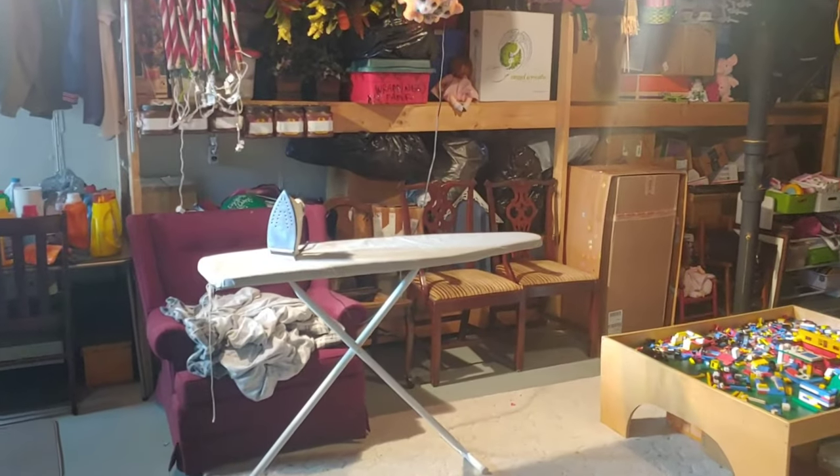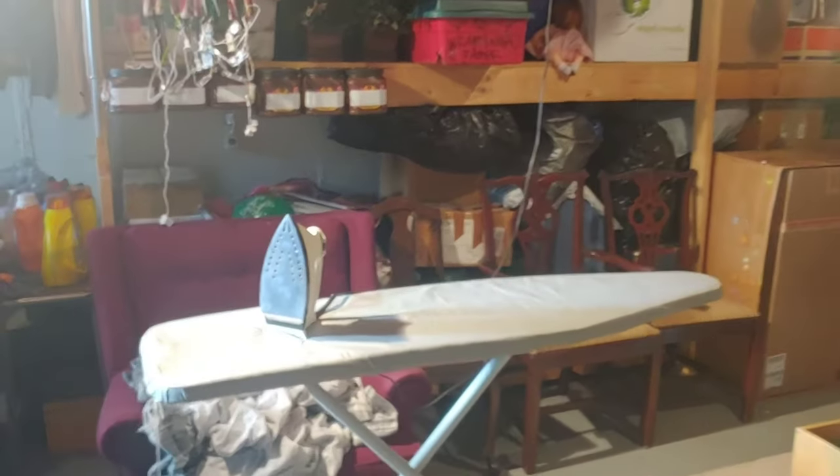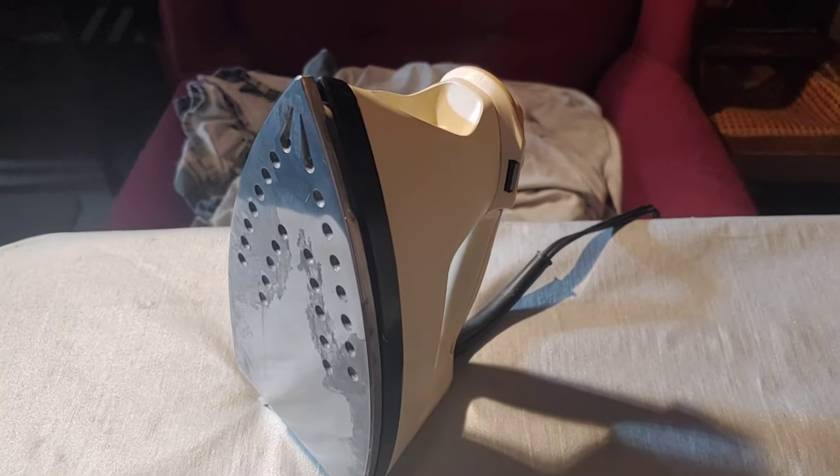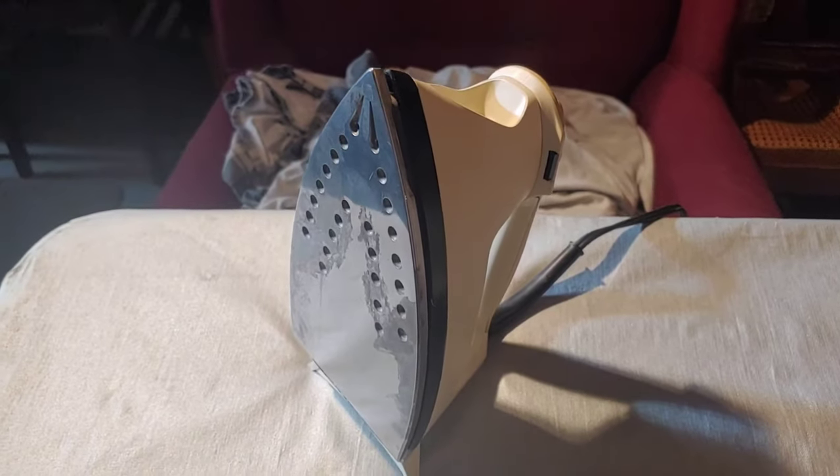Okay guys, so the first thing you have to do is heat the iron up to its highest heat setting. It's definitely hot.